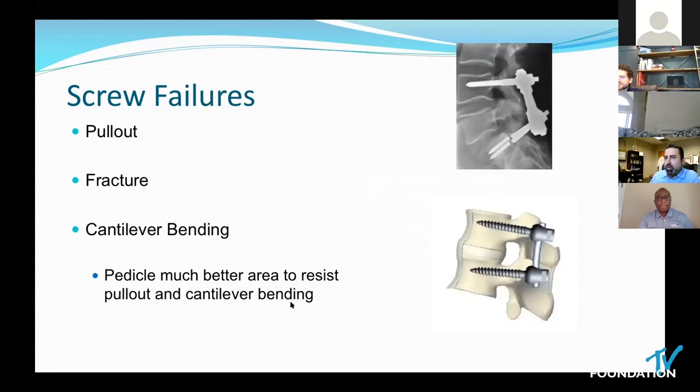How do we fail? We pull out, as discussed. Fracture typically occurs when there's a mismatch between the axial loading force and the resistive stress of the screw itself. Then there's cantilever bending — the same concept of moments applies to instrumentation versus the spine itself. When there's increased load applied to the instrumentation compared to the axis of rotation of the spine, you can have failure either from pullout or windshield wiping. The pedicle is the best area to insert instrumentation because it most closely prevents that from occurring.